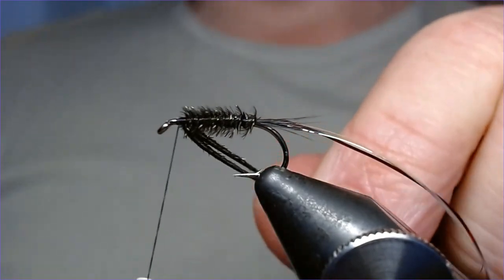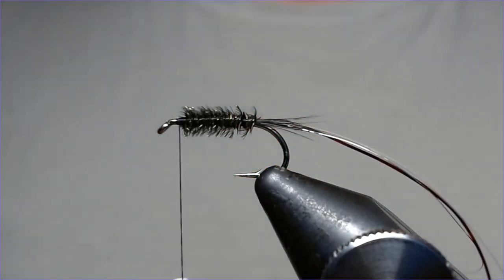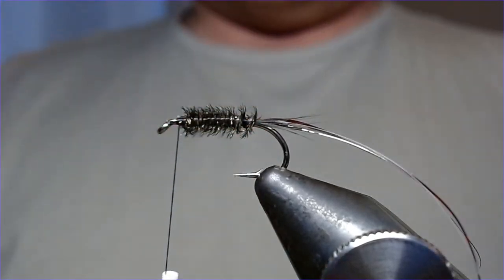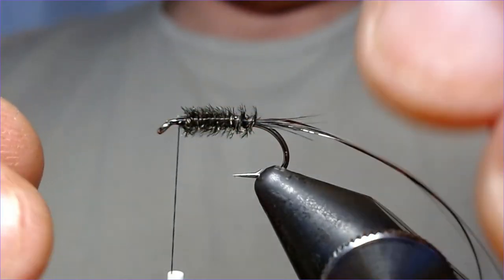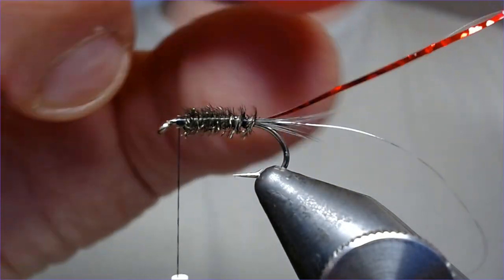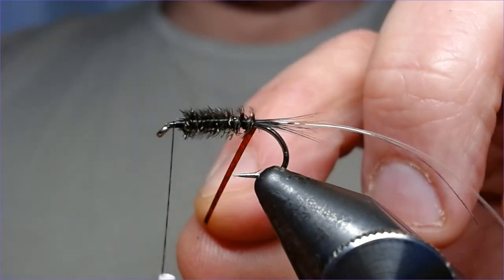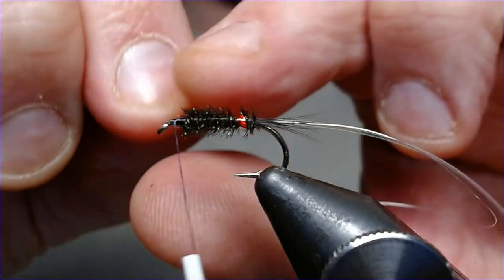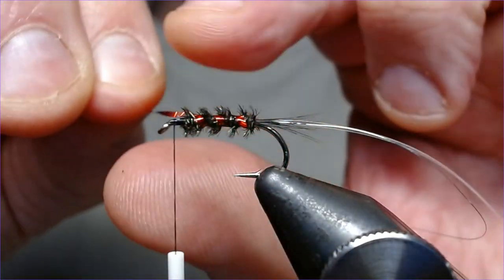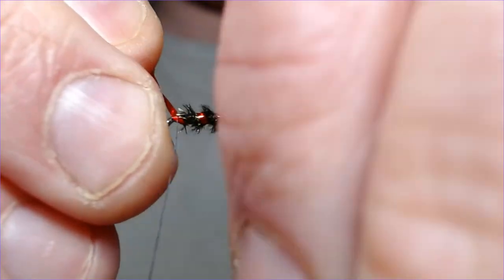Leave yourself plenty of room to finish everything off at the top of the hook. Catch in and trim off the excess. I do like peacock on these flies because it just catches the light. So the first thing — you're going to rig up with your red. You can do this all in one but I'll break it down to show you the process. Start bringing that up — you want three turns, one, two, three, like so — and trap that in on the head.